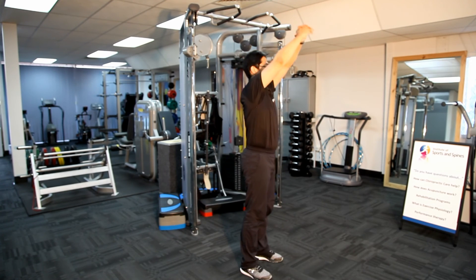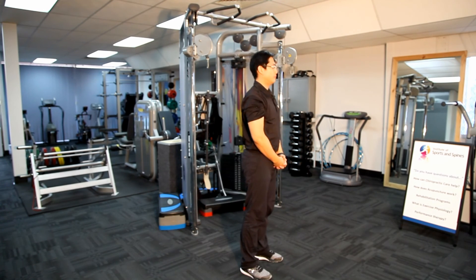If you are suffering from a shoulder pain, make sure you do not push it and keep the arms at a comfortable height.